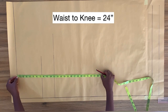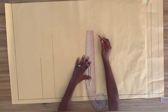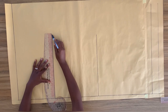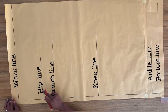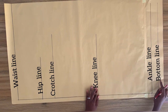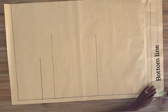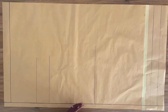From the top line, I'm going to measure down my waist-to-knee measurement, which is 24 inches, and square a horizontal line across this point. This line is my knee line. To summarize: the top line is my waistline, then the hip line, then the crotch line, then the knee line, then the ankle line, and the bottom line. I also added one and a half inches for my hem allowance, working on the front part of the pant.